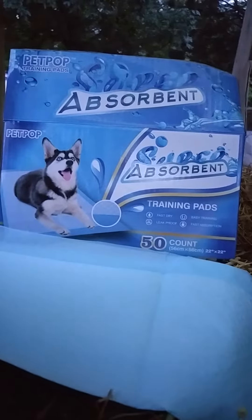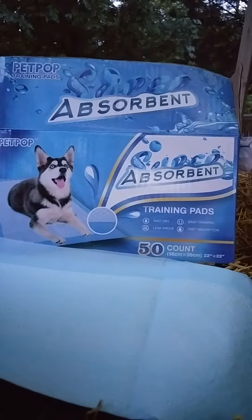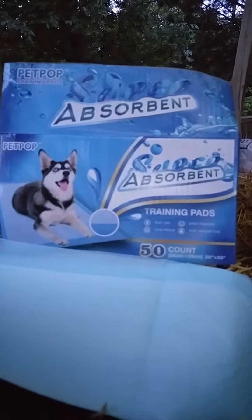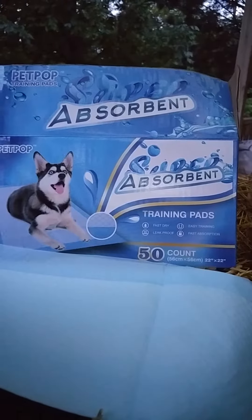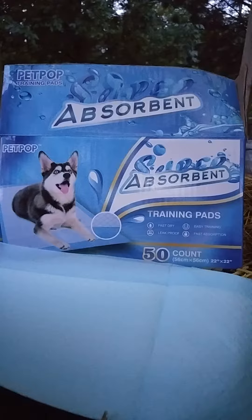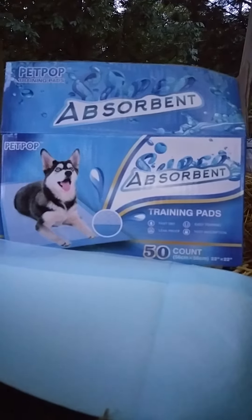We keep puppy pads on the floor when we're at work and in the evening because we have two little aging dogs, and sometimes they don't wake us, or if something comes up and we don't get home from work right away. They are very good about using these pads, and some cheaper brands seem to allow the urine to sit on top before it absorbs — and this isn't like that.